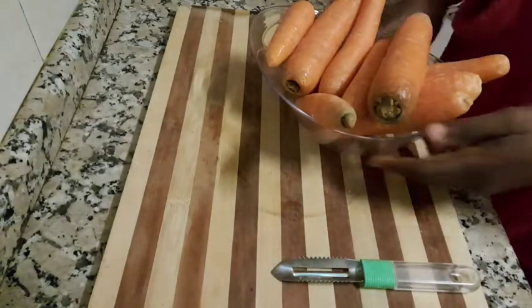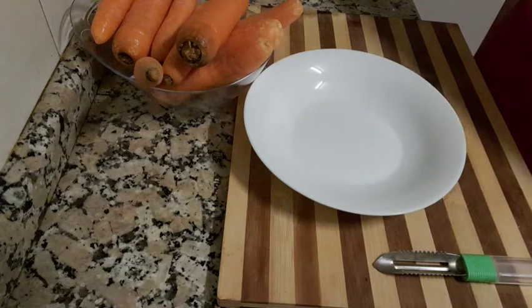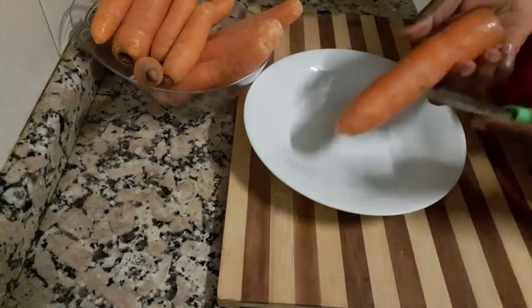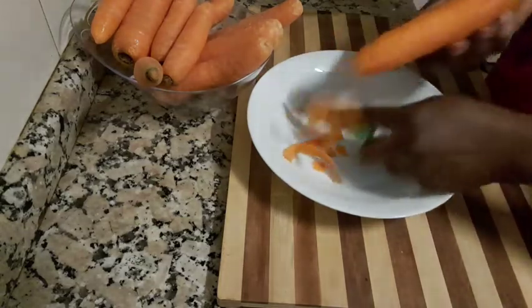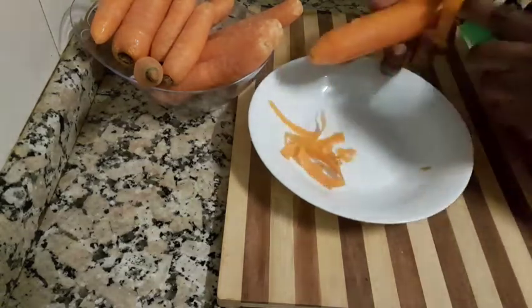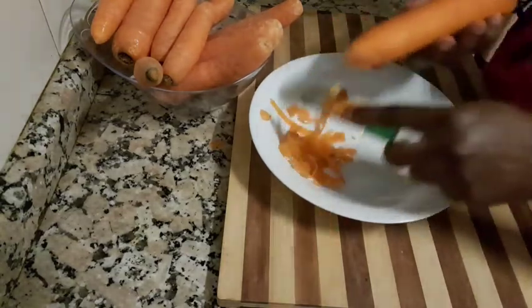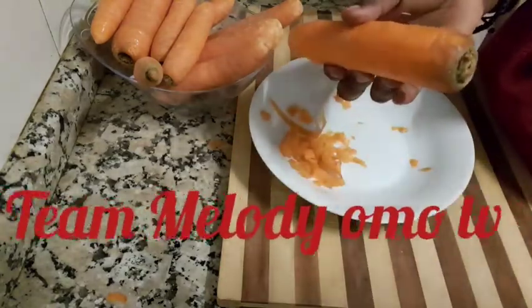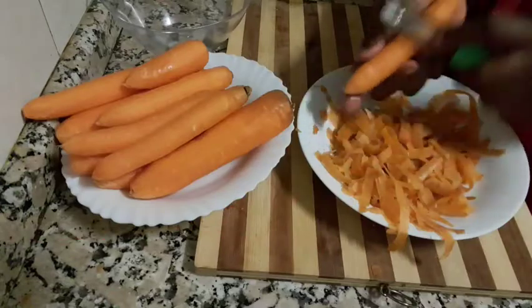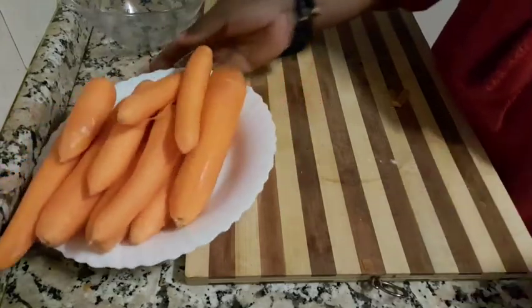So guys, you need to peel the carrots — just peel it back out. When you take this breakfast twice a week, you are going to notice a change in your skin. For example, carrot is very rich in beta-carotene and it's also rich in fiber, and that beta-carotene helps to glow our skin — that is the vitamin that helps our skin.